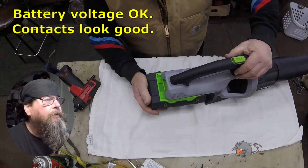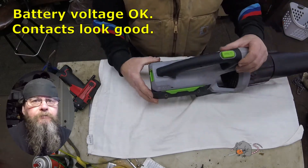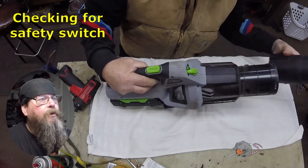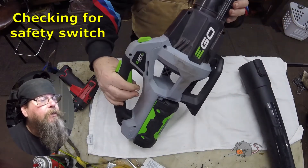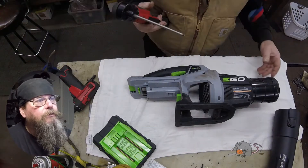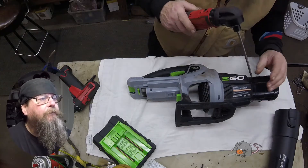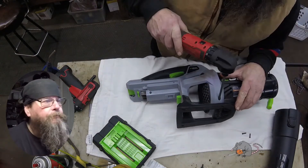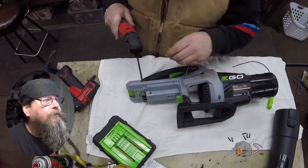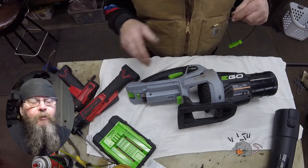I'm just accepting that there is no issue with the battery. I'm not real familiar with these blowers, so I took the tube off to see if there's some kind of safety switch or tube-presence switch. There's not — that would have been an easy fix, like the safety switch they put on the discharge chute of a lawnmower deck.